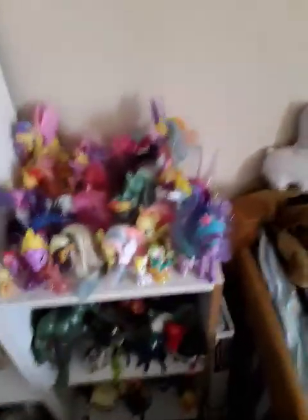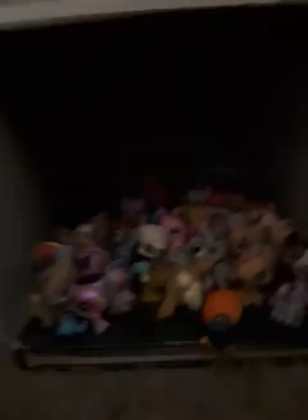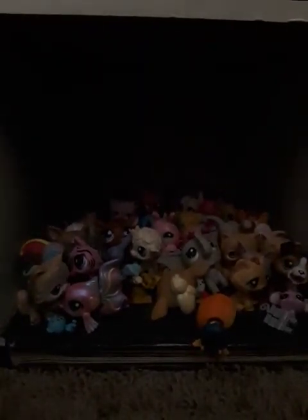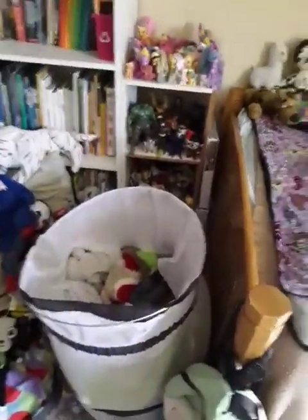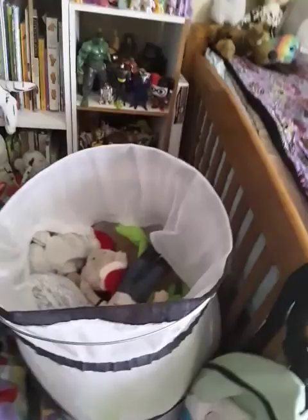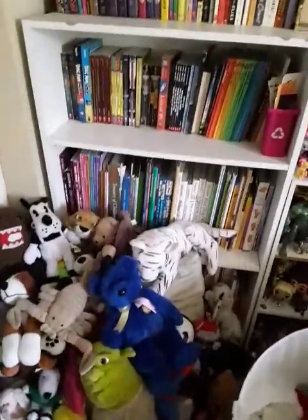Next we have this shelf — this is my My Little Pony shelf. I think some of the ponies have gotten knocked over, so just don't pay attention to that. I have these action figures, more action figures, and some Littlest Pet Shops that fell over — give me a second, I have to pick some stuff up. I have this little bin thing where I keep stuffed animals, and then I have a bean bag with more stuffed animals. I have a lot of stuffed animals and this isn't even all of them.